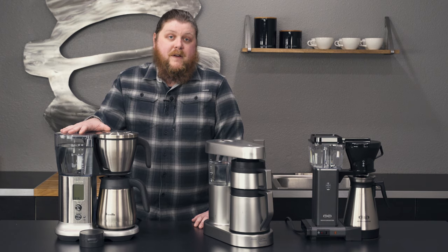We definitely recommend the Precision Brewer from Breville. Thanks so much for watching, everyone. Make sure you like this video and subscribe to the channel to find out when we're doing more of these best of videos — we've got more top threes coming your way, so stay tuned for those.